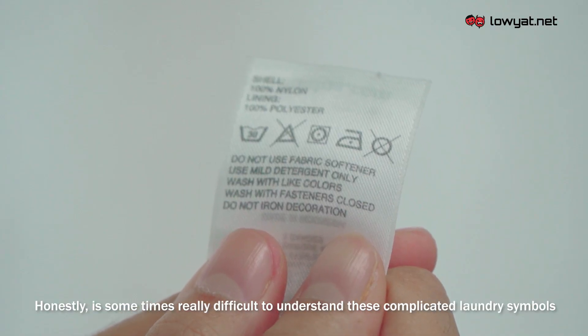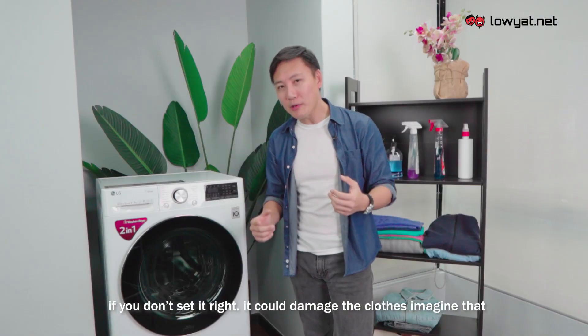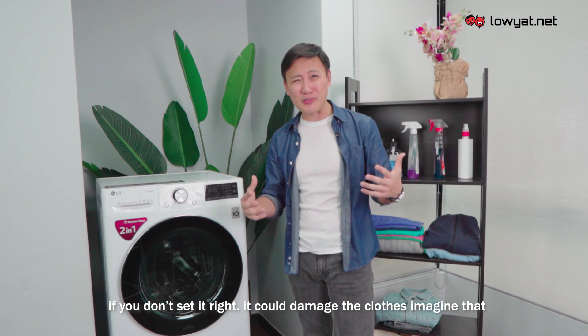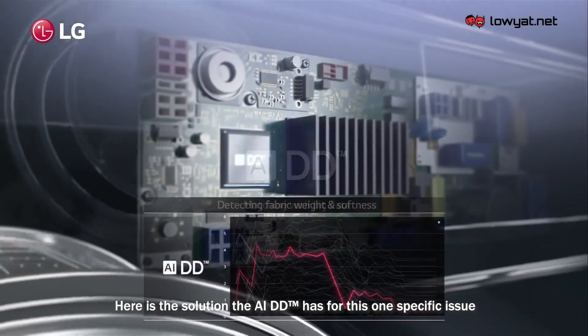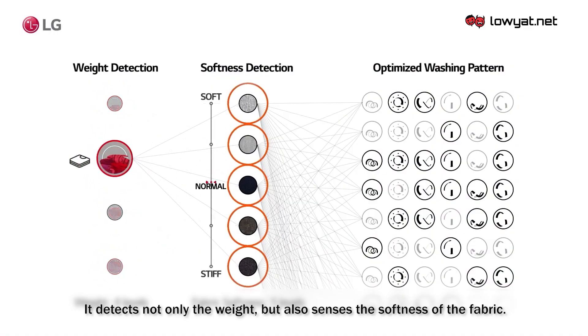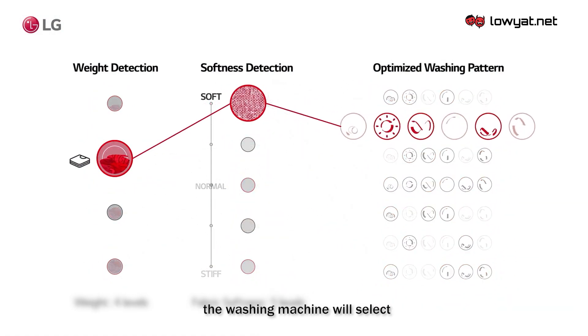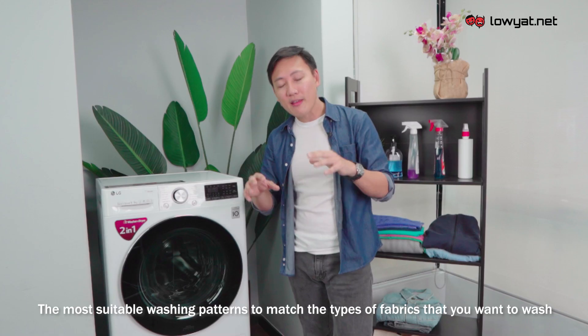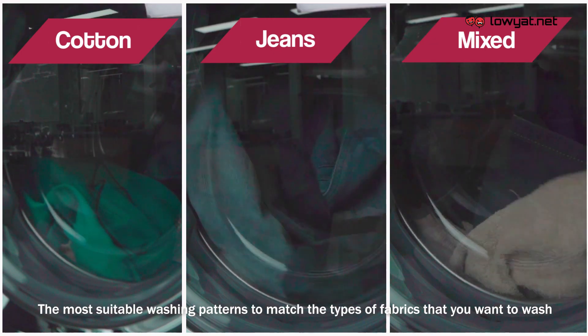It's sometimes really difficult to understand complicated laundry symbols, and if you don't set it right it could actually damage your clothes. The LG AIDD's solution: it detects not only the weight of the cloth but also senses the softness of the fabric, then selects the most suitable washing patterns to match the types of fabrics you want to wash.